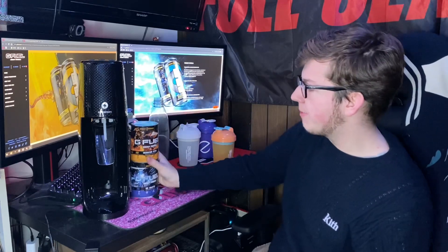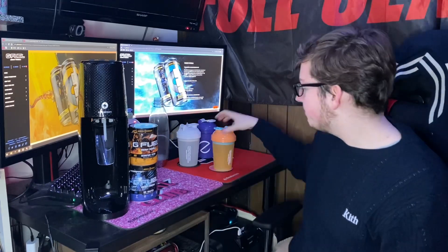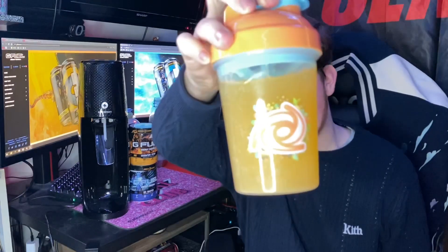There we go — that's both Scorpion Sting and Ice Shatter done. Scorpion Sting looks super carbonated right there. I have it in the coral floral shaker cup. Let's go ahead and give this a taste.